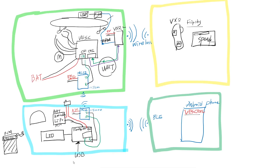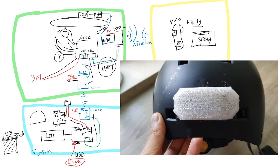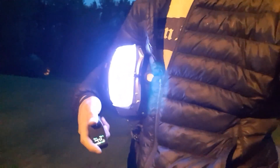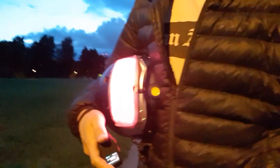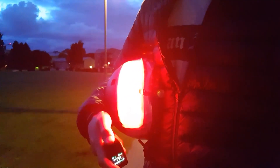Lastly, I built some code, programmed the Feather board, and printed a cover with my 3D printer. Let's get started — here we go.